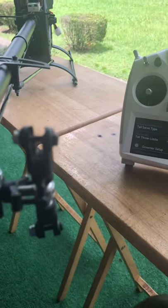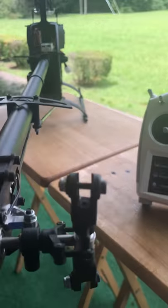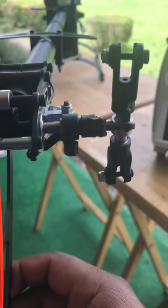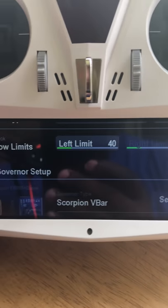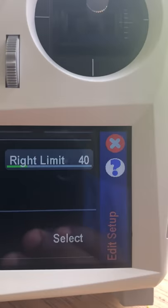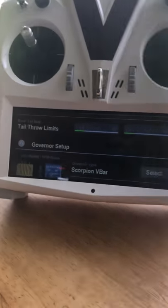Another way to verify the gyro correction: pick up the tail and move it — when you move the tail left the trailing edge should go left; move right, the trailing edge should go right. I'll show that at the end. For tail limits: hold the stick to the left, the left limit menu opens, then adjust the slider up and down until you get full throw without binding. Do the same for the right. Once you have maximum limit left and right, the tail is set up.